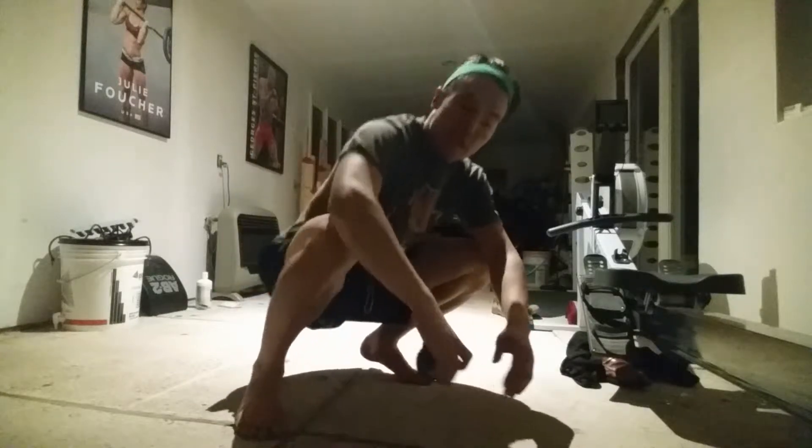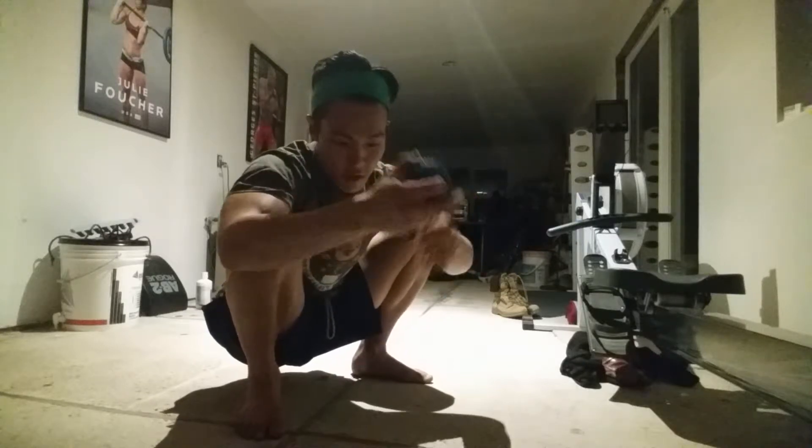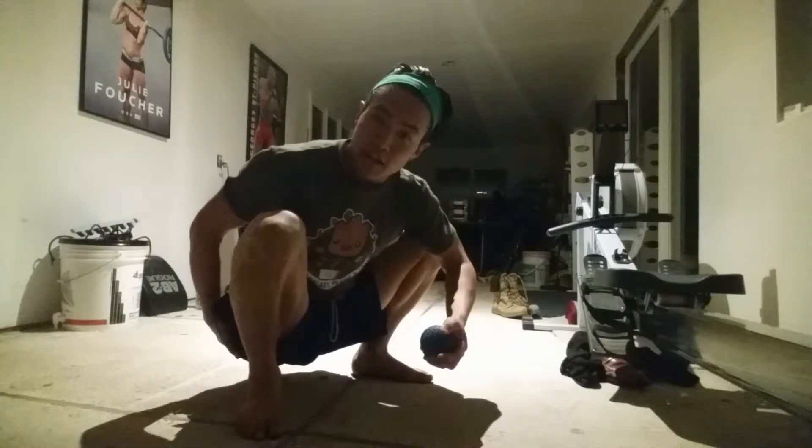Hey gang, today we'll be using a lacrosse ball — or whatever you've got — maybe a softball or something similar. We're going to be smashing and flossing your butt, your glute.